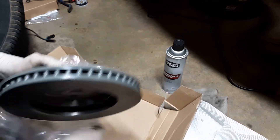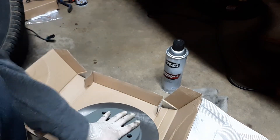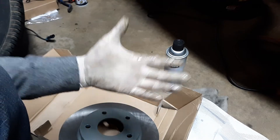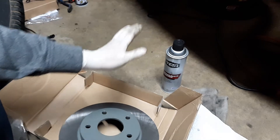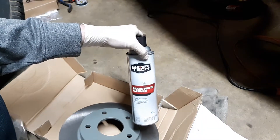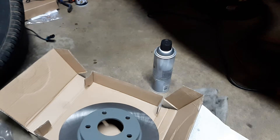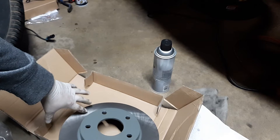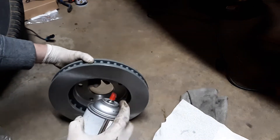Before installing the brand new rotor — every rotor comes with a sprayed layer on both sides to protect it from rusting while it sits on the shelf. It's called cosmoline, and you'll need a can of brake cleaner to get it off, plus some paper towels. Watch what type of paper towels you use because they'll leave lint, and you don't want any dirt or grease on the brake surface.